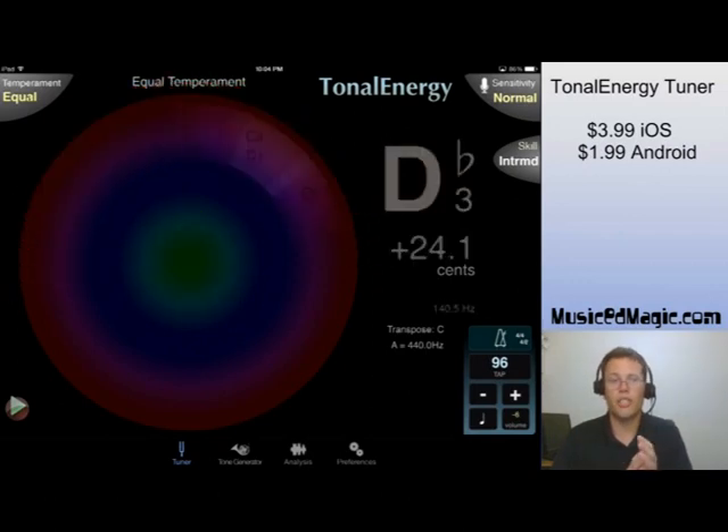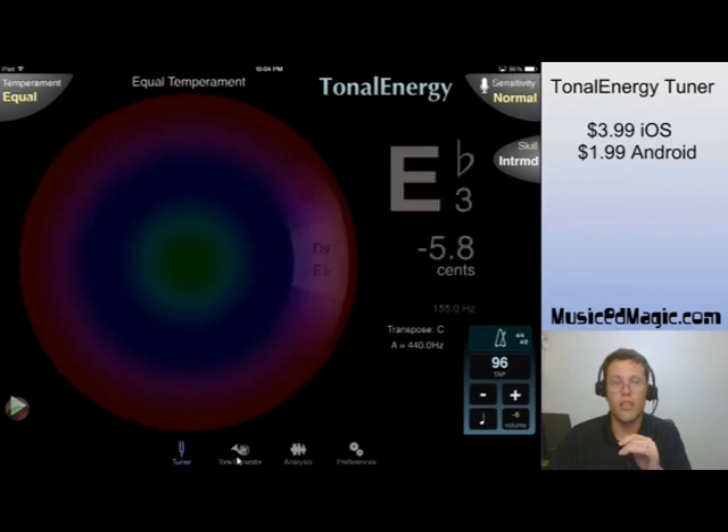Down at the bottom, you've got four selections: the tuner, the tone generator, the analysis, and your preferences. Today I'm going to show you those first three big time here.